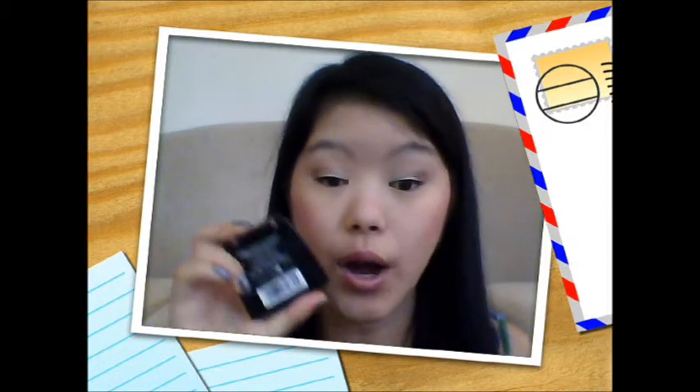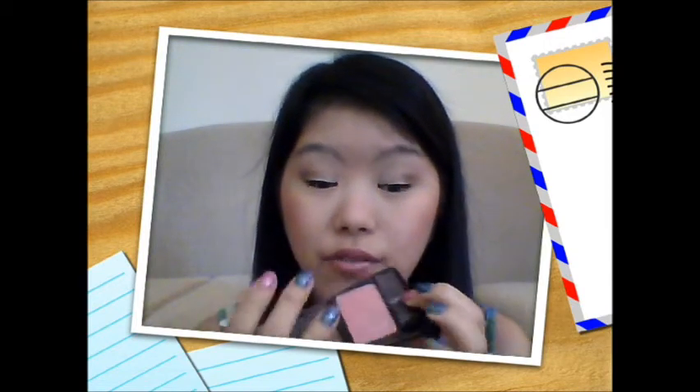I'm just using my Rimmel blush in 101 Pink Sugar. I will have a how-to-apply-blush video up soon, so you can check that out as well, because I didn't show my full application in this video. It's just a peachy pink blush — really good, really versatile, and it gives a nice sheen to my cheeks. I apply it with my e.l.f. professional blending brush.